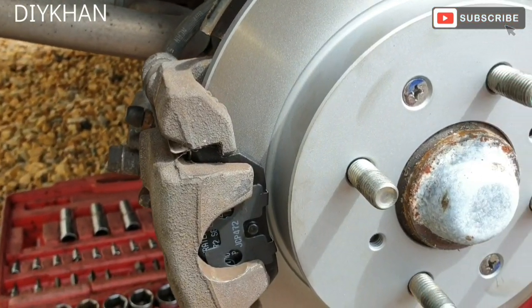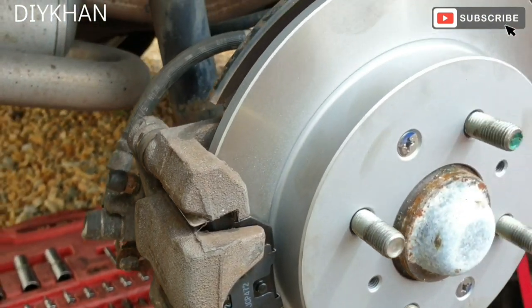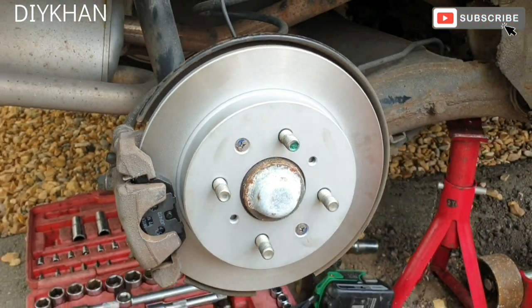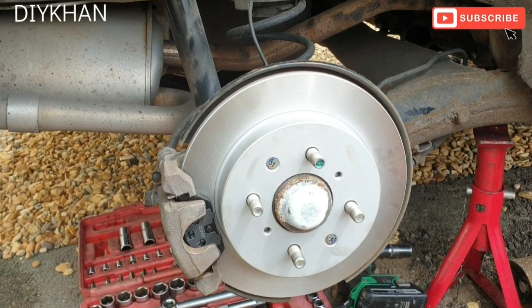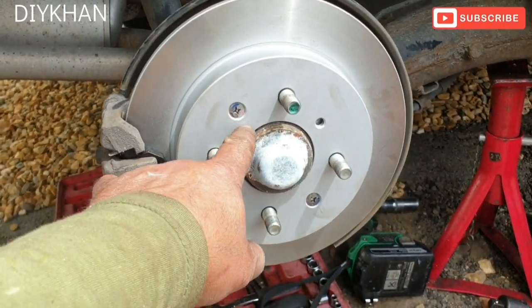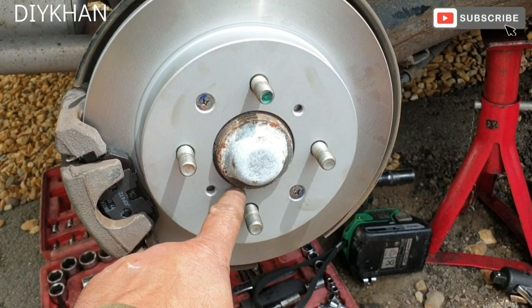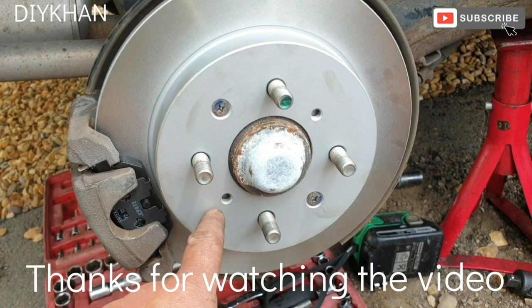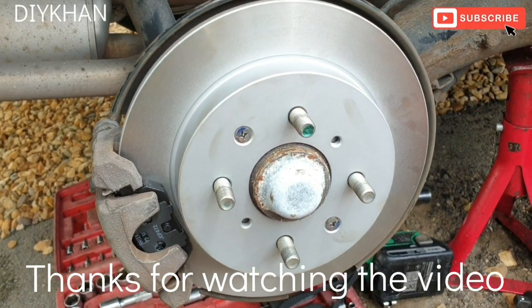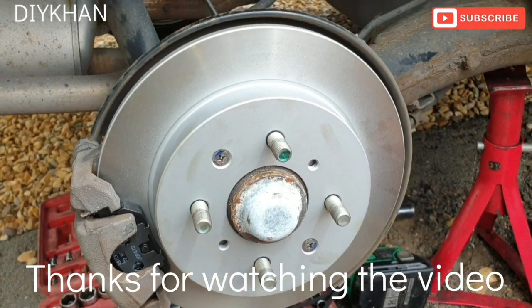The new disc and the new pads have been fitted on this Honda Jazz 2013 model in no time. I'm just gonna apply a little bit of copper grease here, there, and here, so that the wheel doesn't stick to the disc itself — they sometimes get jammed when you take off the nuts. Thanks!